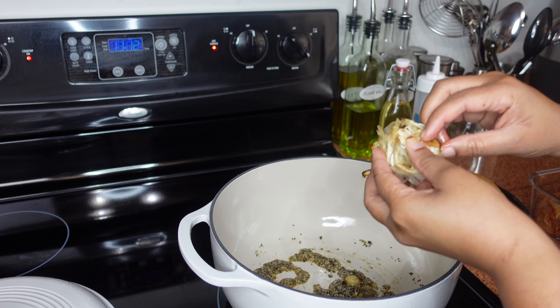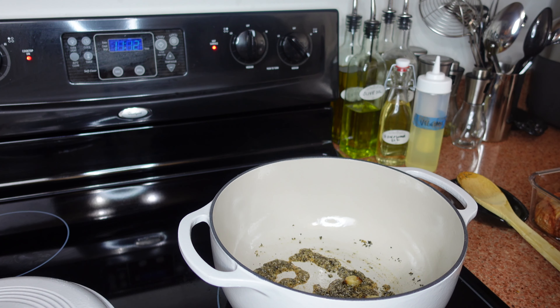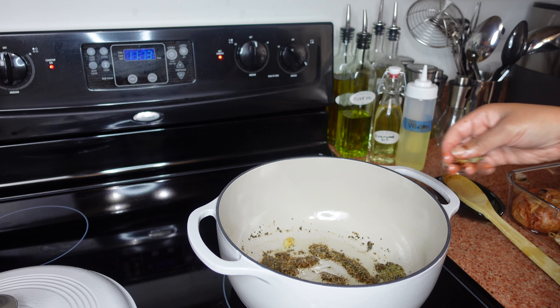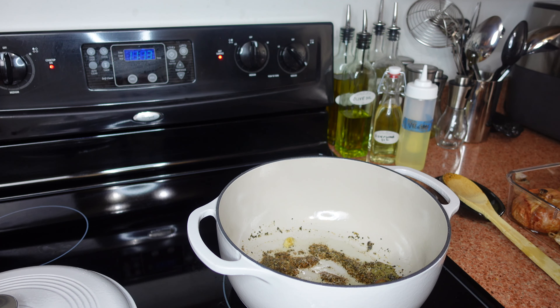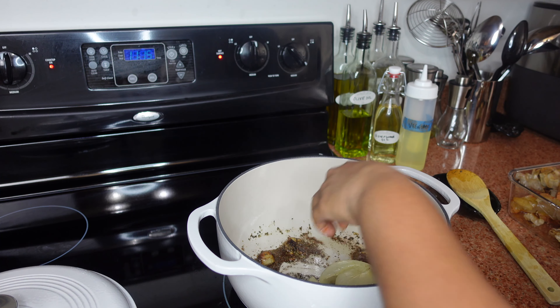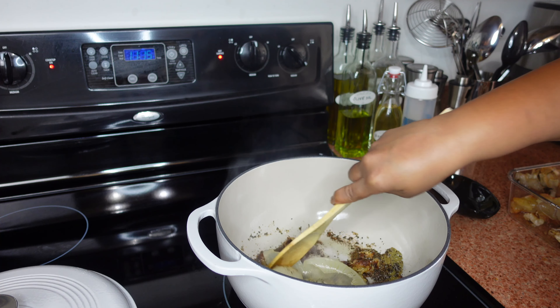I'm going to pull out all the garlic from the roast — I'm using two whole heads of roasted garlic, so this is going to be garlicky. If you don't like as much garlic, just don't put as much — it's that simple, put what you prefer. We don't have to worry about chopping anything because we're going to blend this up at the end. Now I have my first onion going in here — you want to stop the cook on the spices so they don't burn.